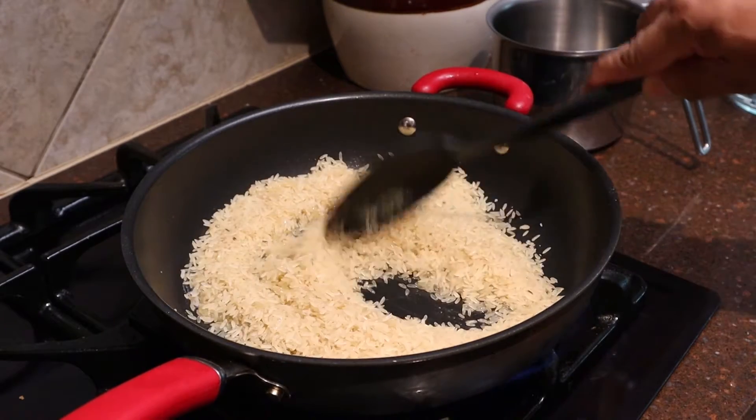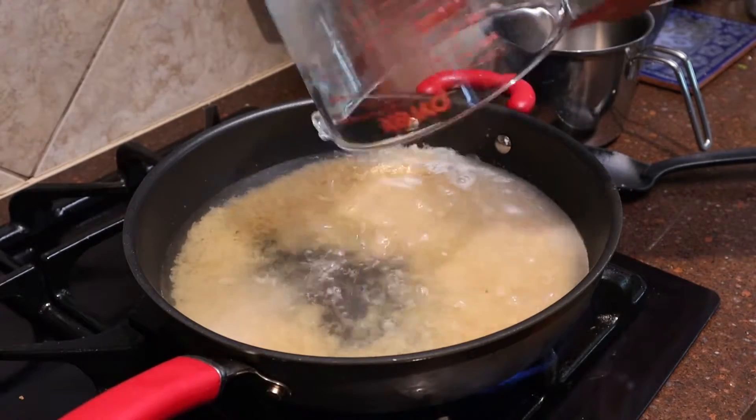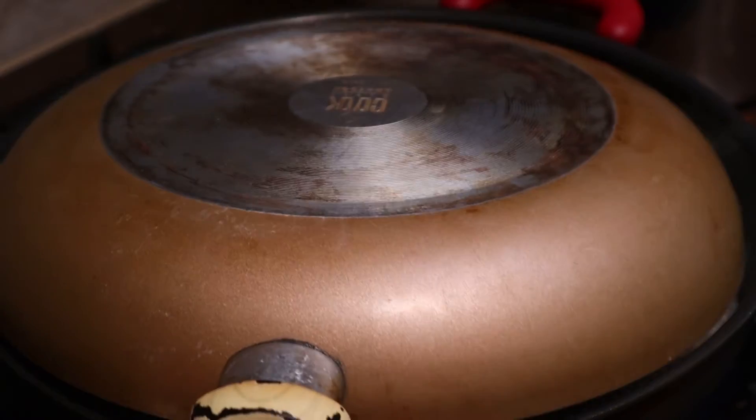Add four cups of water, bring it to a boil, then cover and simmer until it's done.